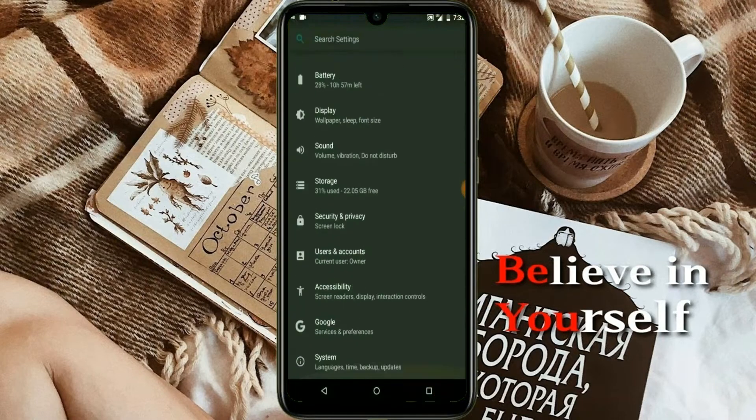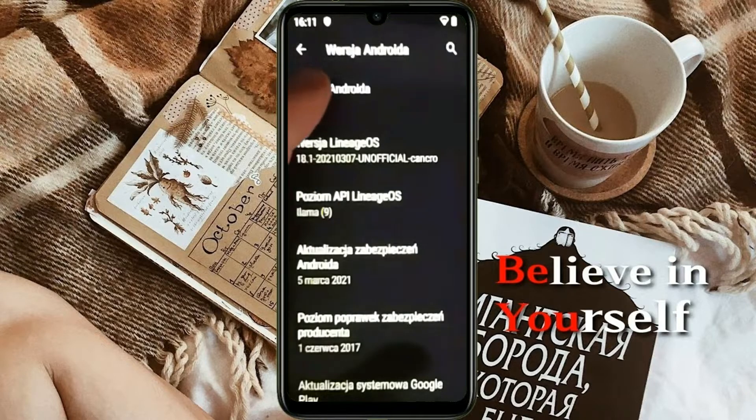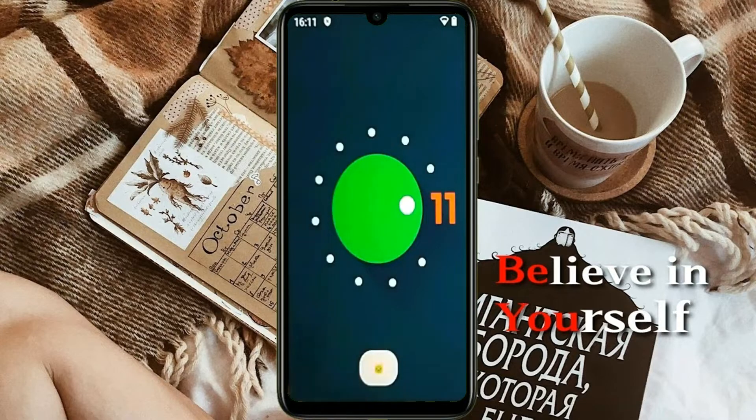Hi friends, my name is Shyam and you are watching Sreya Computer Tech Channel. Friends, today is the good news for Samsung Galaxy A40 users. Android 11 easter egg is really easy for these users.